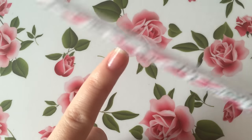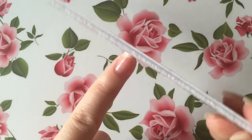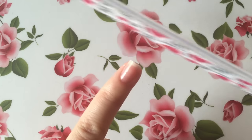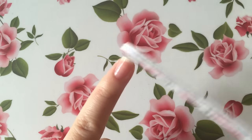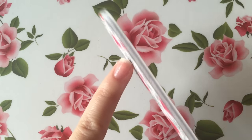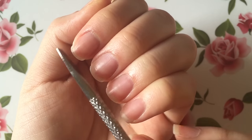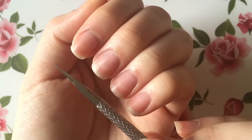After clipping my nails, I like to go in with a fine grit nail file, making sure to file in one direction and being very careful to file my nails straight across, that way I can keep the square shape to my nails. When I'm done filing all my nails, I like to make sure that my nails all line up from the nail beds to the tips to make sure they're all the same length.